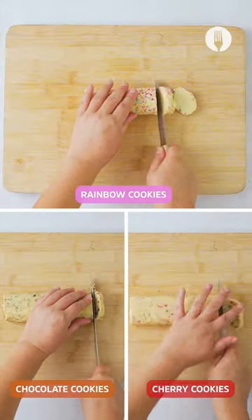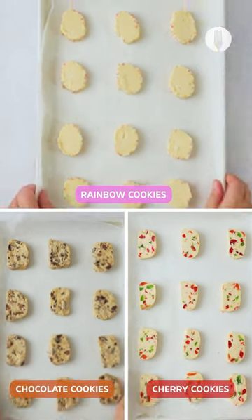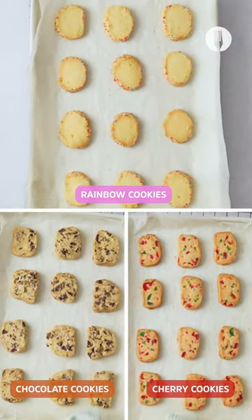So after it's firm, chop it up into nice cookie sizes, place them in a baking tray, and then place it in an oven at 180 degrees for 15 minutes.